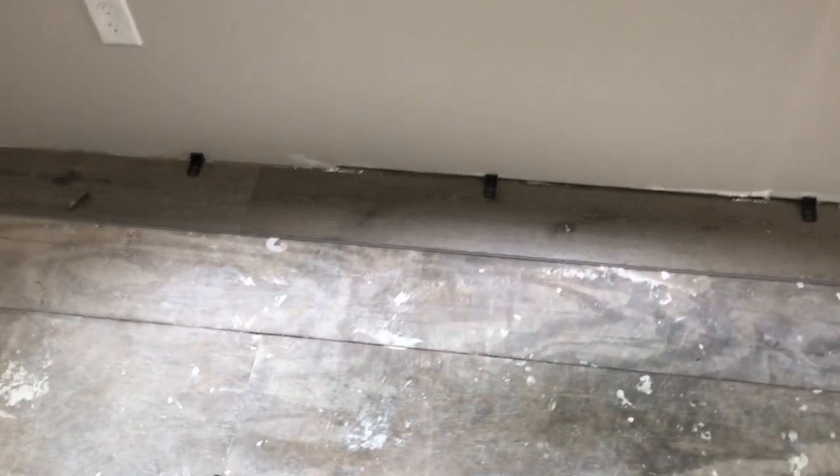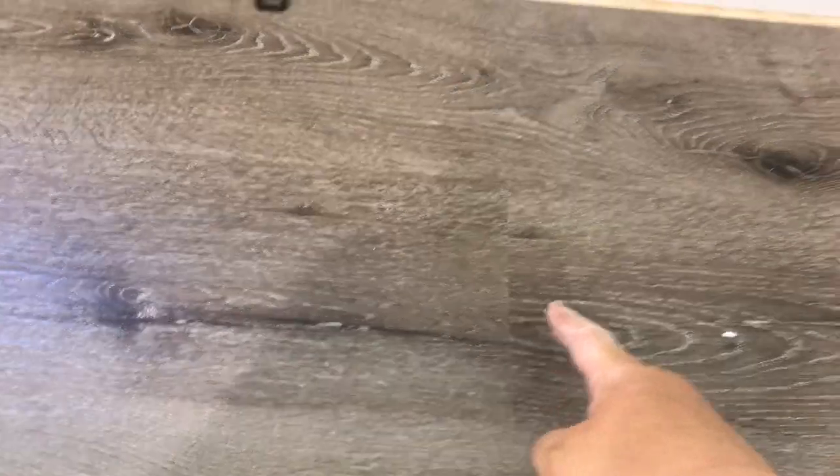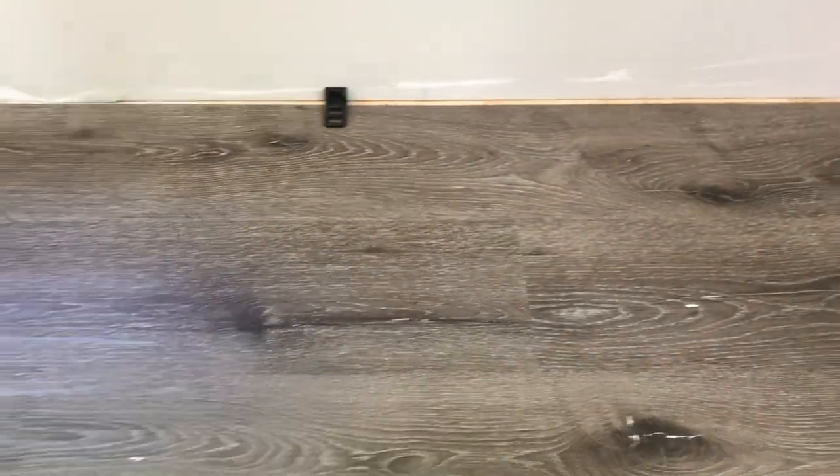When you do your first row all the way down, you've got to take the next piece and cut it in half — because you have a full piece here, then a seam, then a half piece. You have to stagger; you don't want seams going straight across.